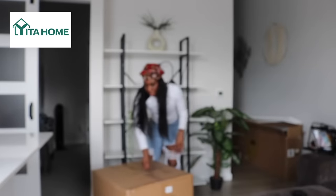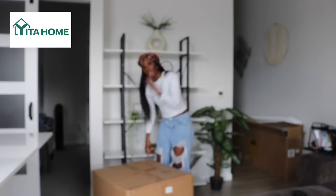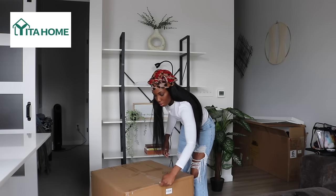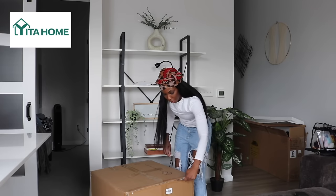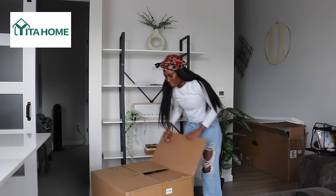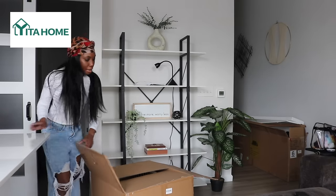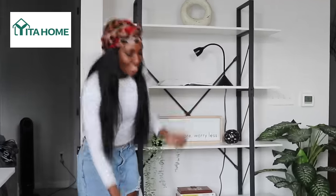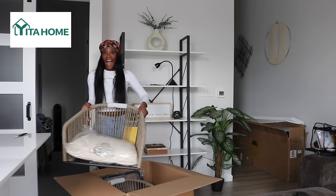Let's open the barstool now. I feel like it's gonna be easy — this bookshelf was super easy to put together. I feel like this week is gonna be a really good week, y'all.